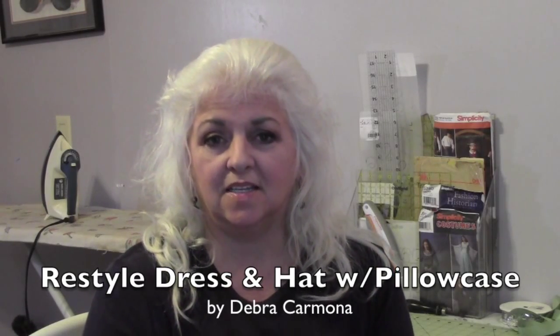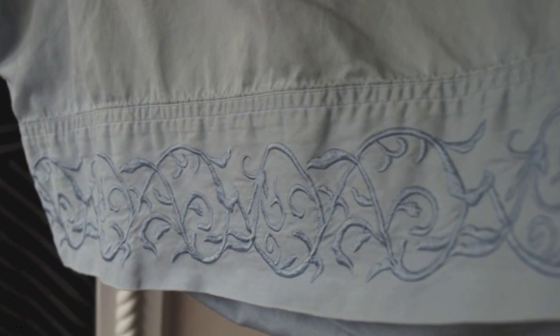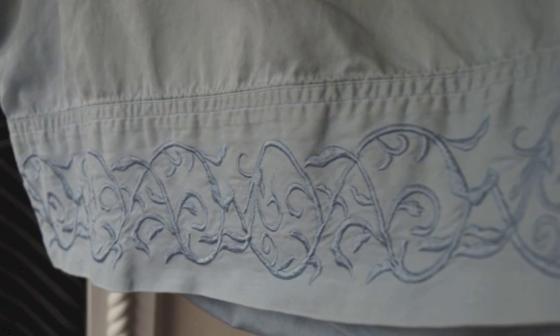Today's project is transforming a dress and a hat with a pillowcase. I was at the Goodwill store and picked up a really cool pillowcase — just by itself, no match — but it had beautiful embroidery and the color was very similar to the dress I needed to work on. The dress needs to be shortened by 8 inches, but I don't want to cut off the length because I want to be able to lengthen it for someone taller who might rent the costume.